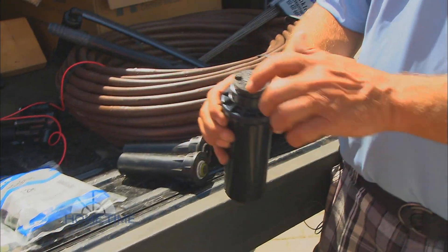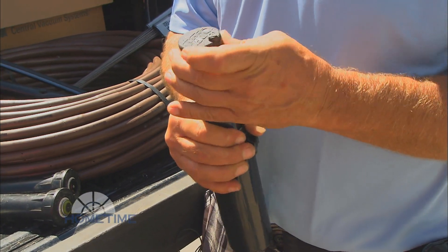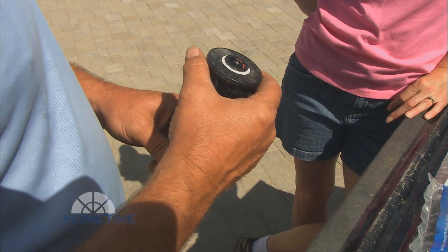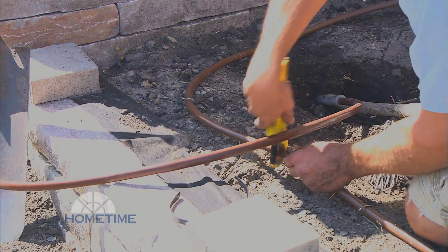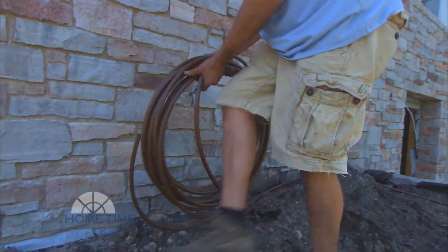We have a few different heads that we're working with. We'll use different types of heads for the applications that are needed. There's the large head that pops up four inches, rotates, and does 30 feet or better. The medium head rotates and will go up to about 25 feet. And then there's a spray head that does smaller turf areas, which is more of a mist. We're also going to be doing some drip irrigation — putting in drip lines wherever planting beds are to water them efficiently as well.